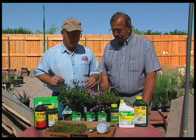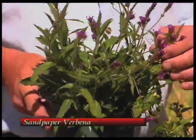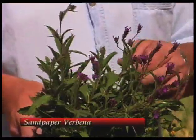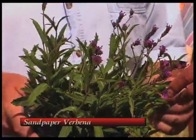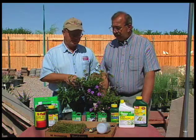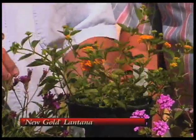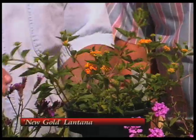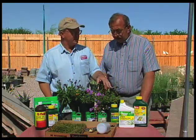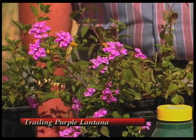Here are three real good hot weather plants for those in the southern part of the state. This is sandpaper verbena — it has a real pretty flower on it. This one does spread by rhizomes, and the leaf has almost a sandpaper-like texture. Very colorful. This one's New Gold lantana — it's a practically seedless lantana that forms a nice mound, probably 18 inches to two feet high and about three to four feet wide. And then we have the trailing purple lantana. Both of these lantanas just love the heat — the hotter it gets, the better they grow and the better they bloom.